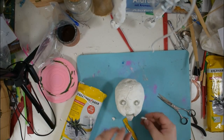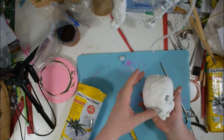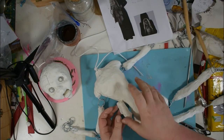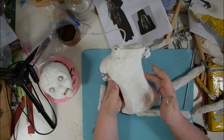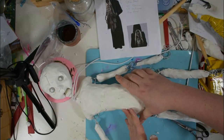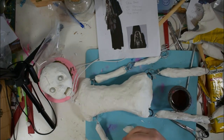I textured the head a little bit with aluminum foil, and after everything was dried, I could put in the jaw and close it with some air-dry clay too. With that, the main portion of the head was done for now, so it was time to care for the body.